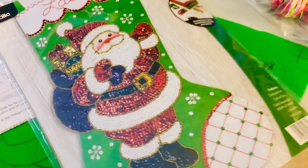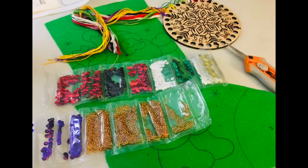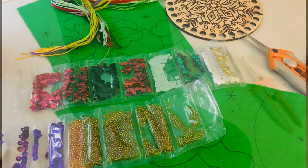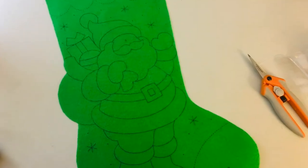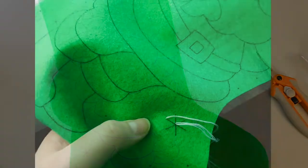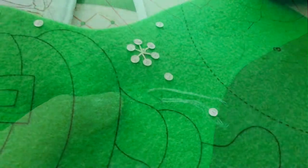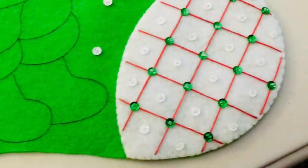This stocking is so different from the typical Bucilla stocking because there isn't a single clear bead in this kit, which is so different. You are not grabbing your stuffing at all. It's a very flat stocking, not much of a 3D element to it, but full, full of sparkle once you get all those sequins on there.